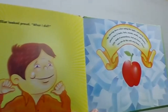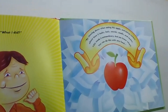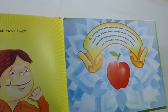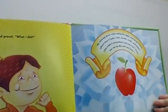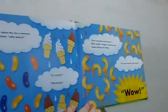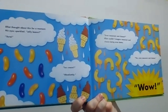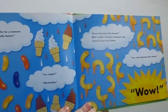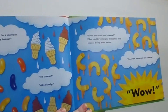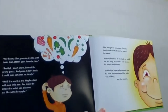Elliot looked proud. "What I did?" "By slowing down when eating this apple and being curious about how it looks, feels, sounds, smells and tastes, you made it extraordinary. And you know what? You can do this with any food." Elliot thought about that for a moment. His eyes sparkled. "Jelly beans?" "Sure." "Ice cream?" "Absolutely." "Even macaroni and cheese?" Elliot couldn't imagine macaroni and cheese being even better. "Yes, even macaroni and cheese." "Wow."